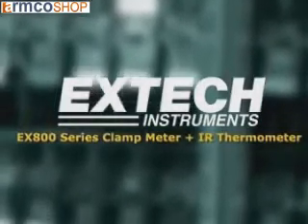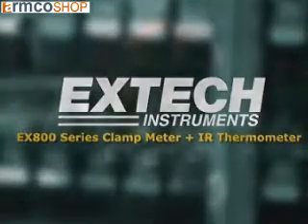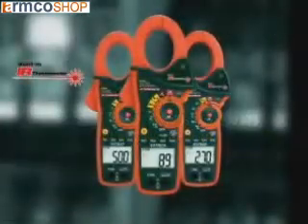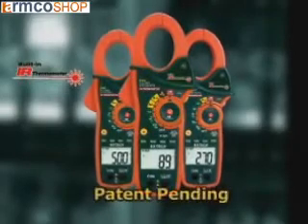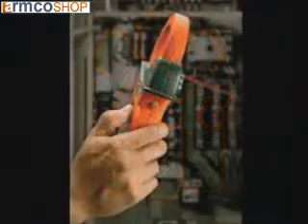Introducing the model EX-800 series of clamp-on meters. The EX-800 series are the only clamp-on current meters with a built-in infrared thermometer. This patent-pending feature allows fast surface temperature measurements without contact.